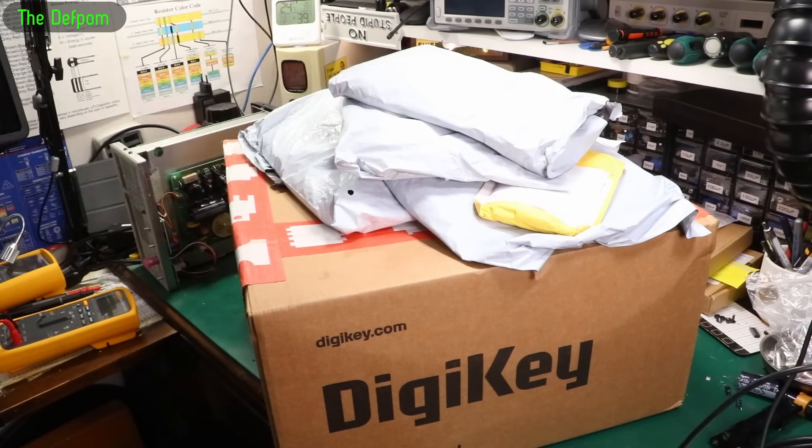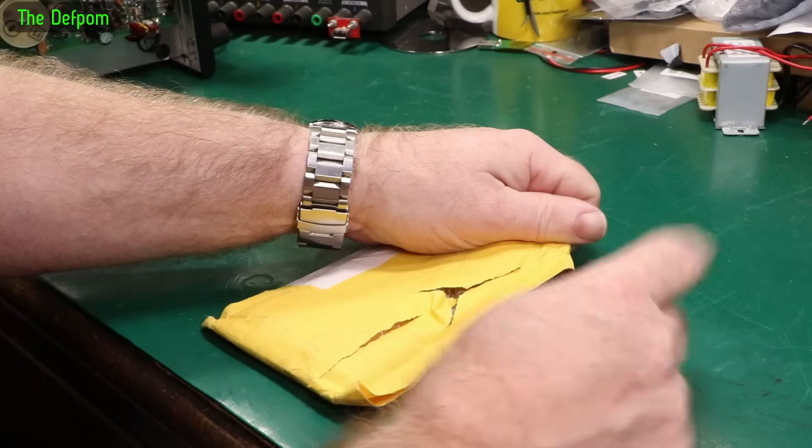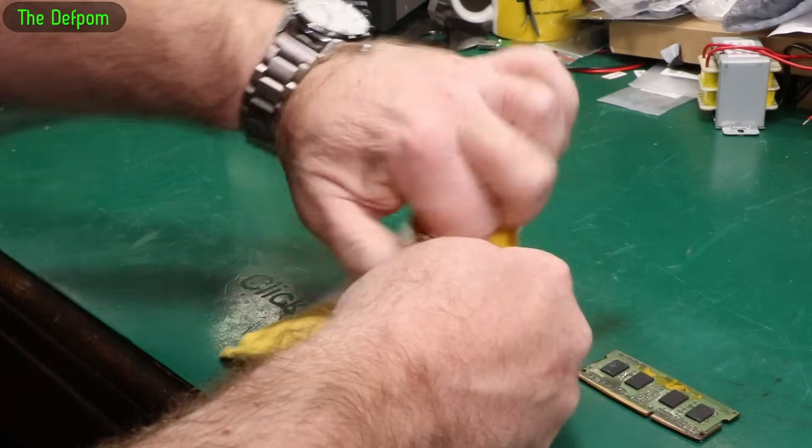My bag time, bunch of stuff. Let's get started into it. As usual there will be links down below for things I can give you links for.